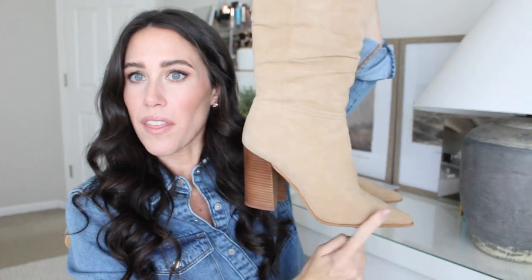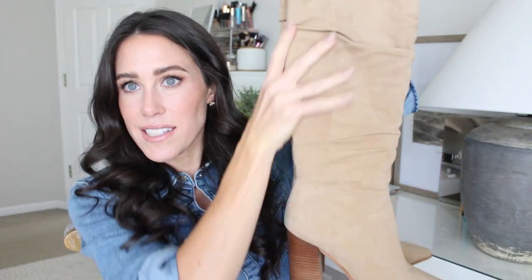These are an older pair I have from Vince Camuto — they have a very similar look on their website right now. They have that scrunched-up look with the pointed toe and heel. I love the suede; it's so buttery. I've had these for years and they still look so nice — this color goes with so much. I'll link the similar pair and also a couple other Vince Camuto knee-high boot options. They have some great western, trendier ones and classic pairs. Let's go ahead and get into the five different looks.